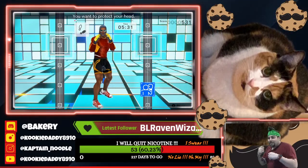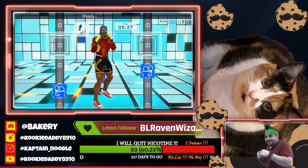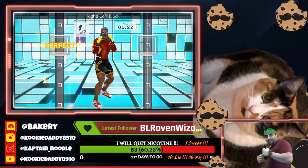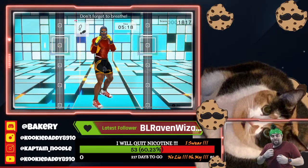You want to protect your head. Ready. Right block. Adding left blocks. Ready. Block, block, block. Block your opponent's punch. Left block. Don't block your line of sight. One, two, don't forget to breathe.